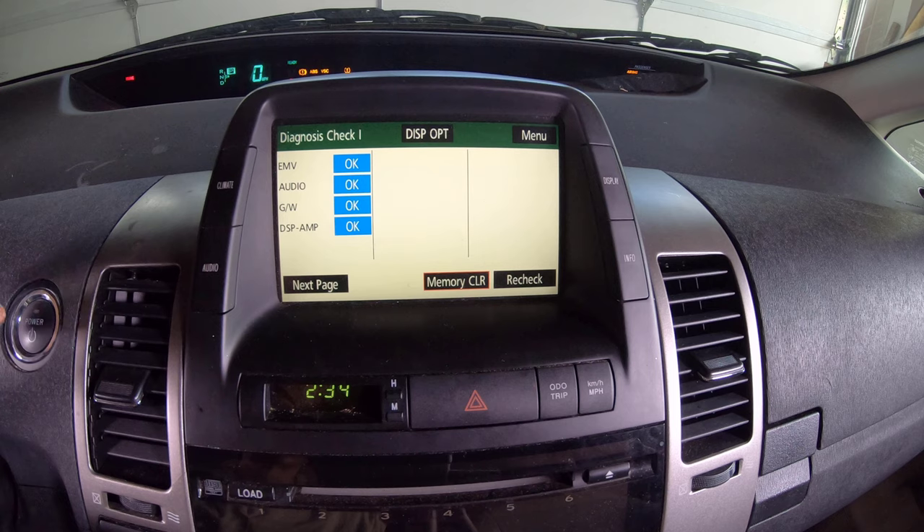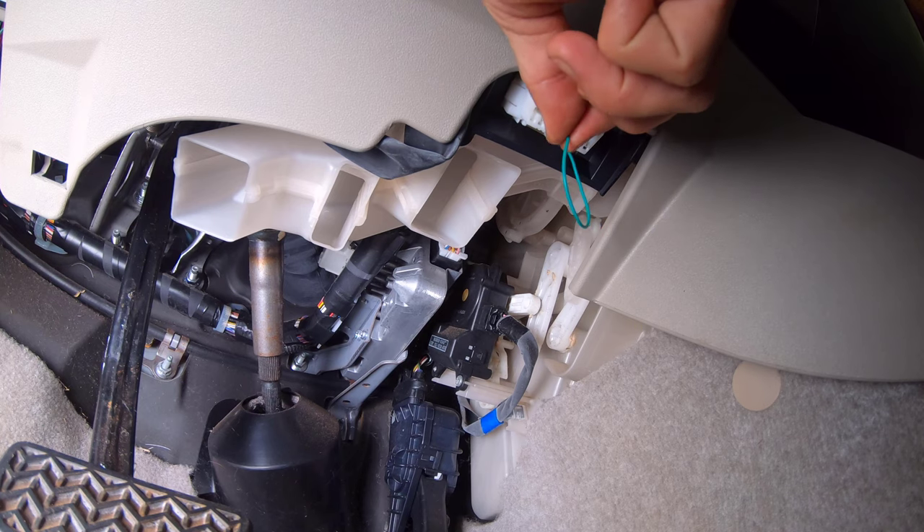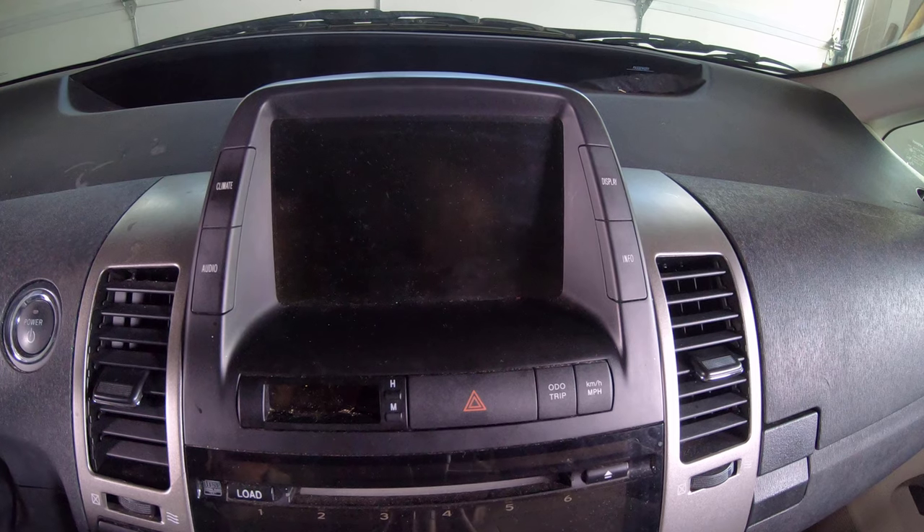Once the diagnostics check completed with multiple OK status reports displayed on the screen, the vehicle was powered off after waiting a few seconds. When the vehicle was powered off and all lights were off, the jumper wire was removed from the OBD2 port.